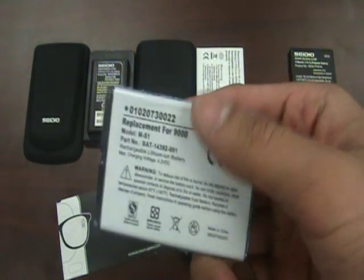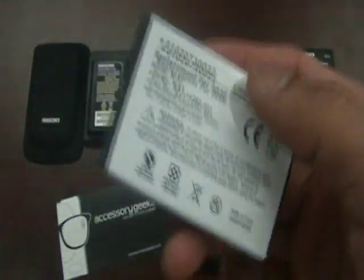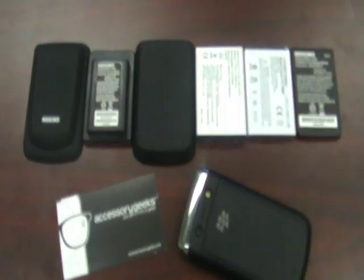This aftermarket standard battery is about 1200 to 1300 milliamps, so it's about 200 milliamps less than the original from BlackBerry. But you're not going to notice too much difference in performance — it's going to be a great replacement and it's going to be affordable. The price difference between aftermarket and OEM batteries is pretty big, but the quality difference isn't going to be that much.